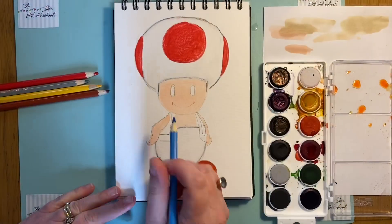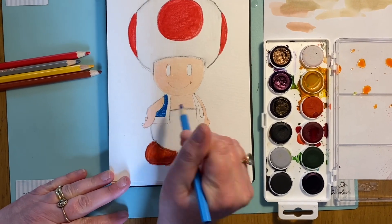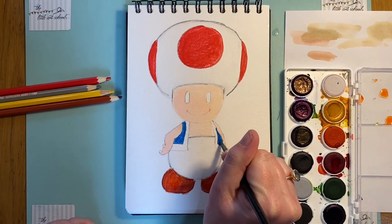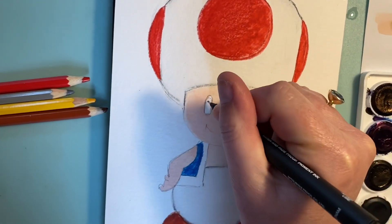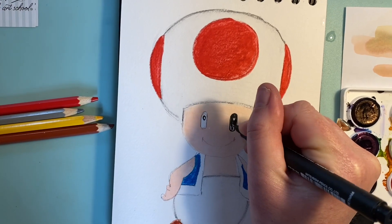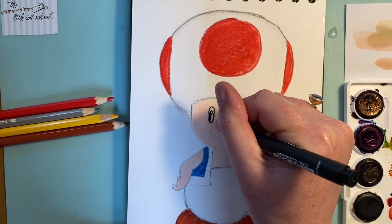Now that the skin color's dry, I'm putting in the blue shape for his waistcoat. Pressing quite hard to get lots of pigment down, and then I can change that to paint very quickly with my brush. While that's drying, before I go in with yellow, I'm putting in the eyes with a fine liner pen — but you could use a black felt tip, black watercolor pencil, or black colored pencil. The key is to make sure you leave that little highlight dot in — can you see what difference that makes?